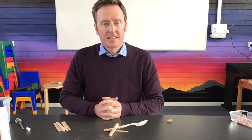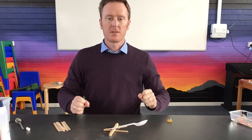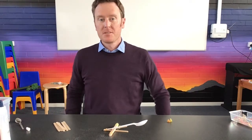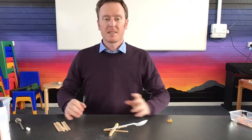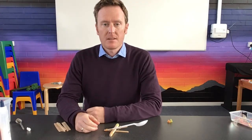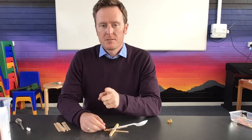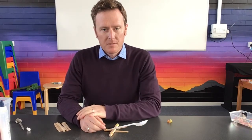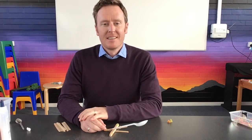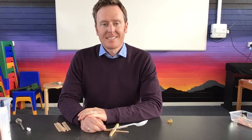I can't wait to see what you come up with — whether you try the simple version or challenge yourself with something bigger. Who knows, you might be able to make something enormous with the right materials at a bigger scale. Make sure you're being careful when you're making and using it. It should be lots of fun — thanks everyone, bye!